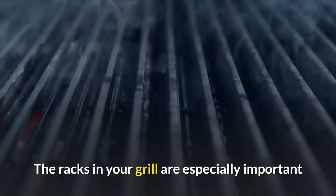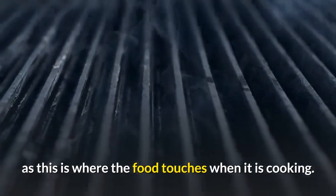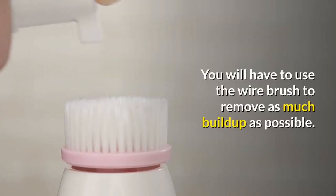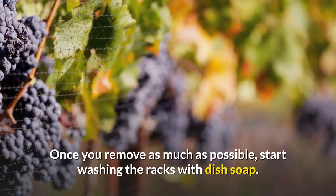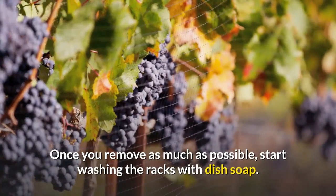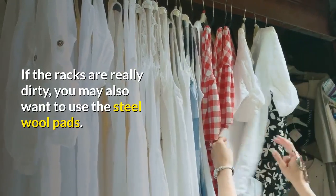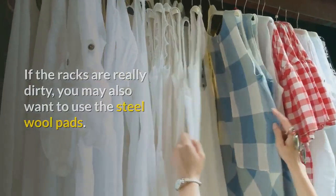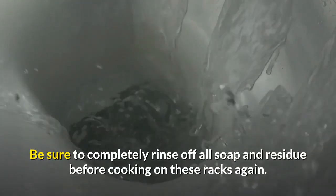Once you have cleaned the surfaces of your grill, you must focus on its racks. The racks are especially important as this is where the food touches when it is cooking. Use the wire brush to remove as much buildup as possible, then start washing the racks with dish soap. If the racks are really dirty, you may also want to use the steel wool pads. Be sure to completely rinse off all soap and residue before cooking on these racks again.